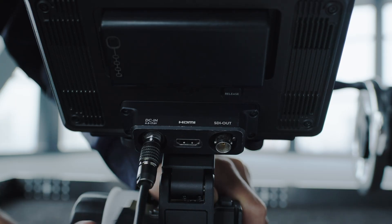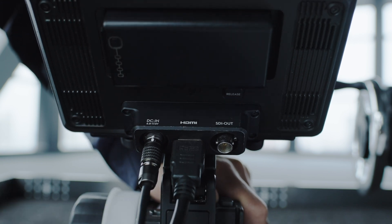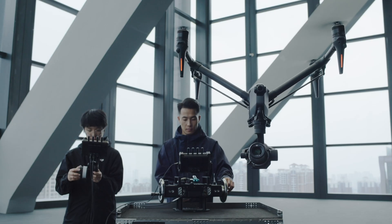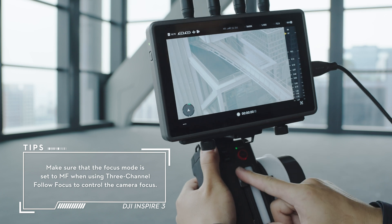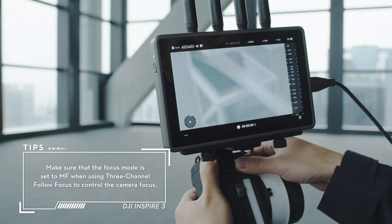Use HDMI cables to connect the HDMI out port on the monitor expansion plate on the DJI 3-Channel Follow Focus and the HDMI in port on the right side of the remote monitor on the Master Wheels. After connection, use DJI Master Wheels to control the gimbal movement and DJI 3-Channel Follow Focus to control the lens aperture, focus, AF-MF switching, and also to start and stop recording.